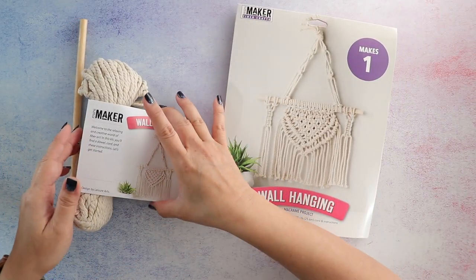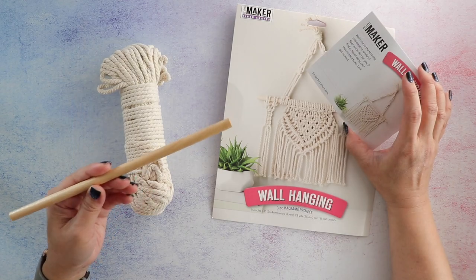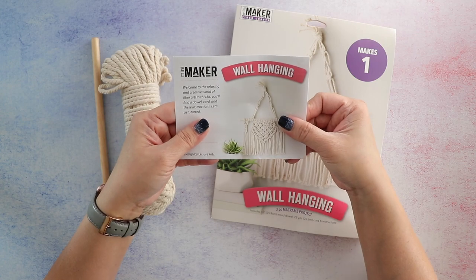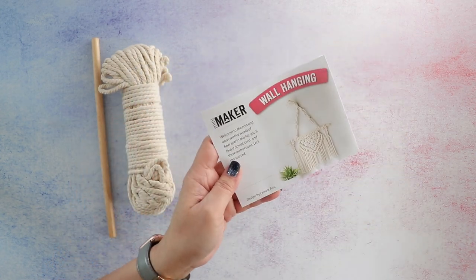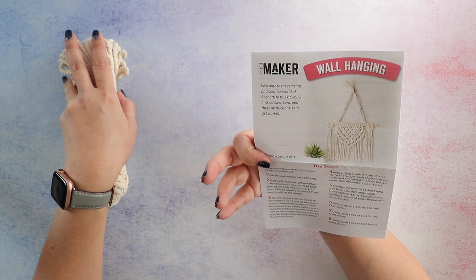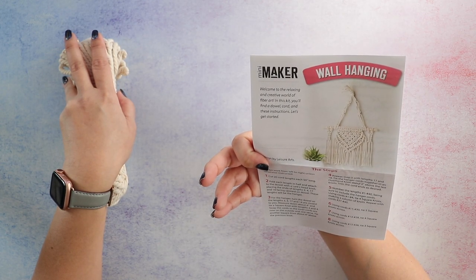The kit comes with the rope and a wooden dowel included, and then there's a little booklet with the instructions. The first thing it says is to always work from left to right unless otherwise instructed.